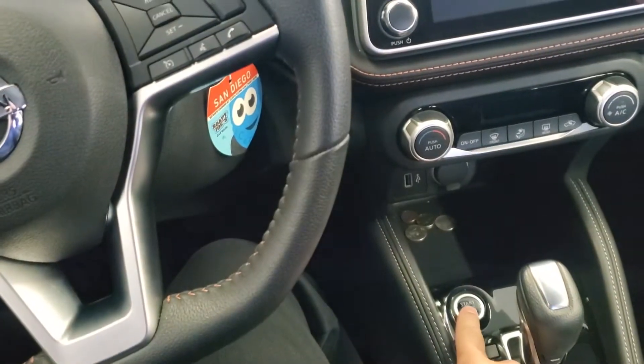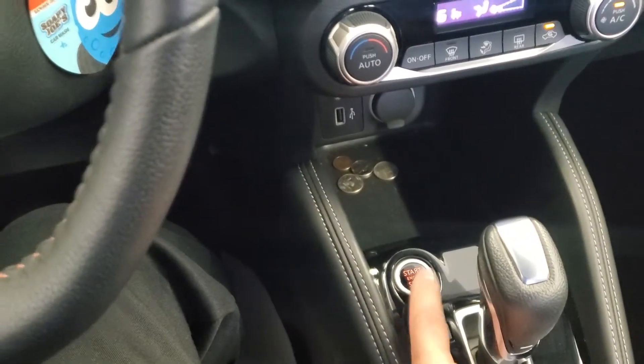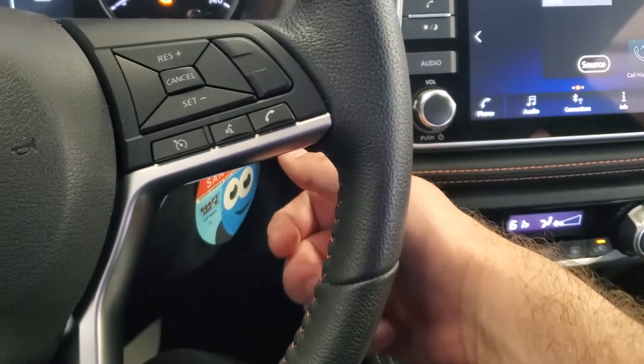First thing you want to do is go ahead and put the vehicle in the on position. Just go ahead and press the start stop button one time. If you have a key, then just turn it to the second position.